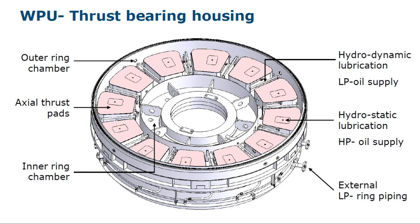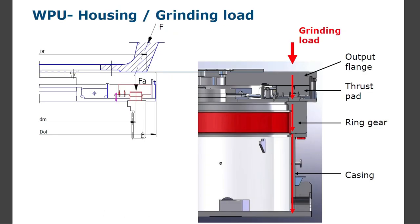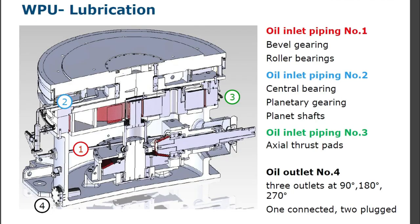Lubrication details: hydrodynamic lubrication with LP oil supply, hydrostatic lubrication with HP oil supply, external LP ring piping, thrust bearing housing, oil power flow level, oil sump, oil drain, housing with grinding load, output flange, thrust pad, ring gear, and casing.